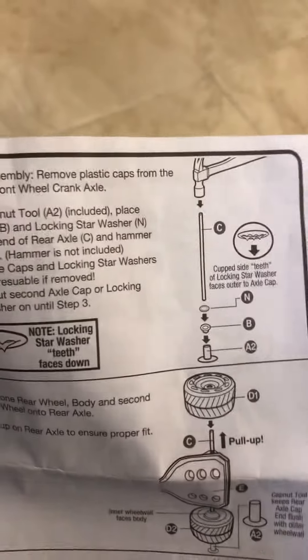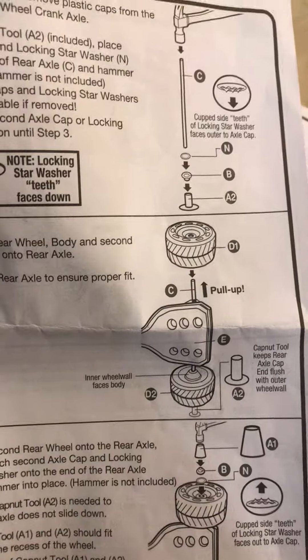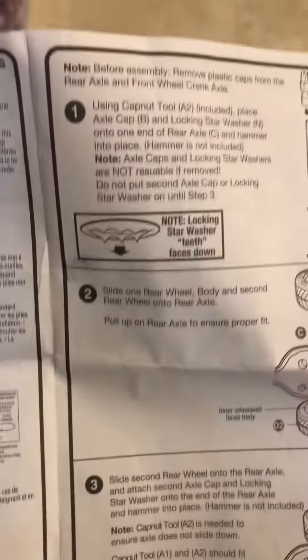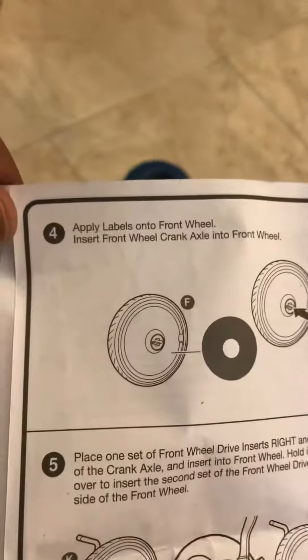The next step — we've already done the previous ones, figured all that out, put all the stuff on. We got steps one, two, and three done so far. Next we're looking at the big wheel itself.